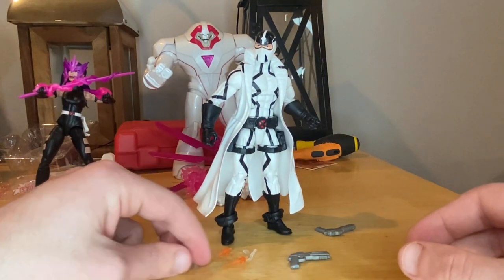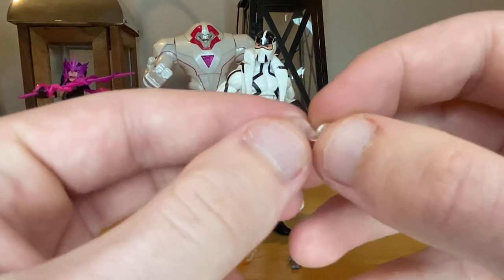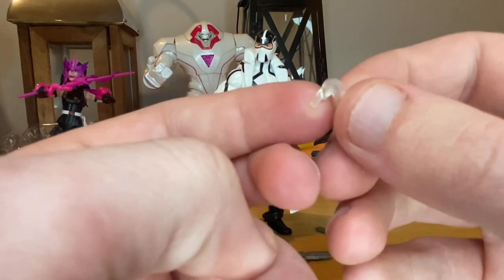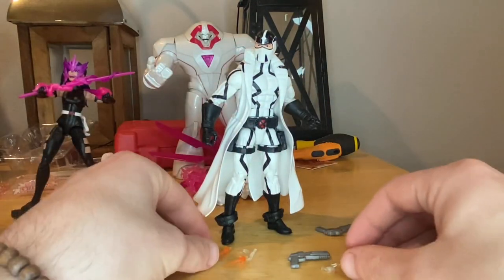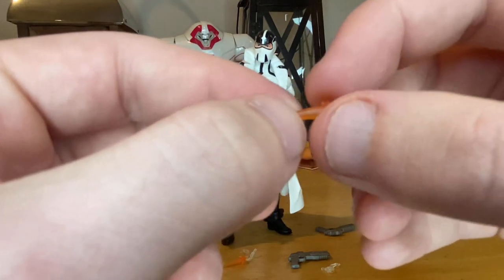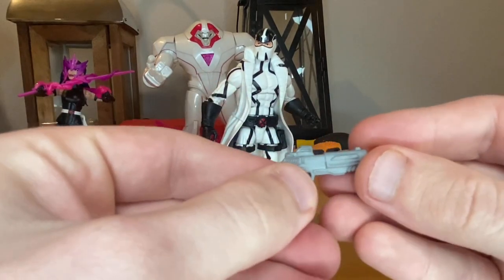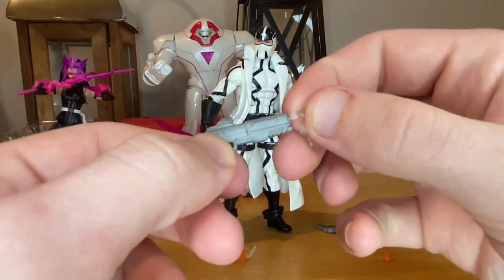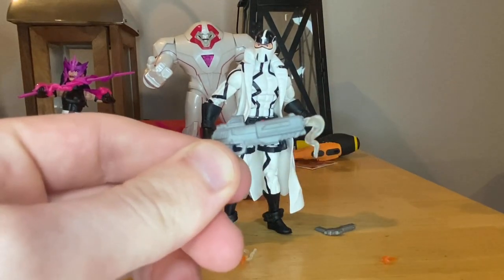He comes with two smoky effects for the gun after he shoots it — just transparent white, nothing special besides being able to plug it into the gun so it looks like he just fired it. He also comes with two tiny blasting effects that plug into the gun to make it look like he's actively shooting. Here's what it looks like with the blasting effects in, and then with the smoky effects.